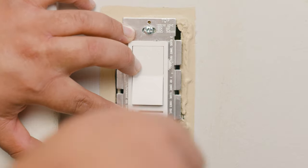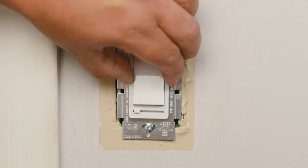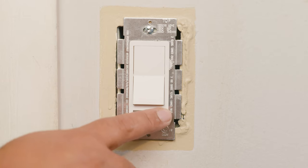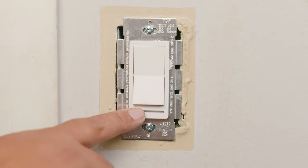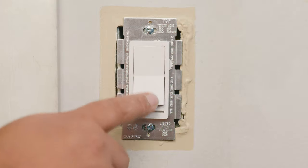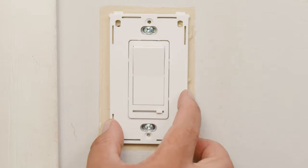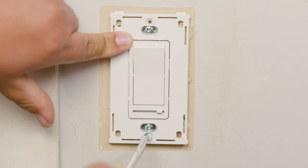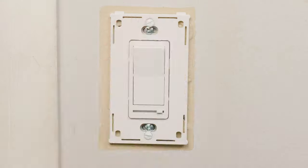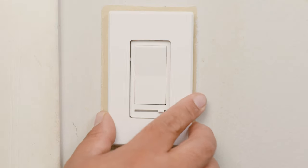Before placing the faceplate, you might want to turn on the breaker and verify that the switch is working correctly, including the dimmer option, before finalizing the installation — because the last thing you want after all this hard work is for it not to work. This particular faceplate covers the screws, so it has two parts: remove the inner part, install it using lefty loosey righty tighty on both screws, then clip on the final faceplate.